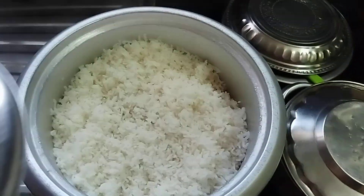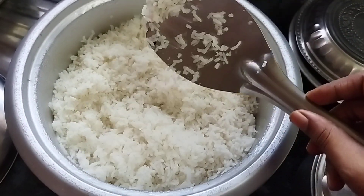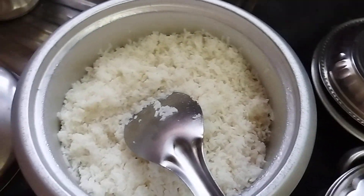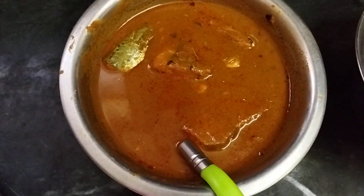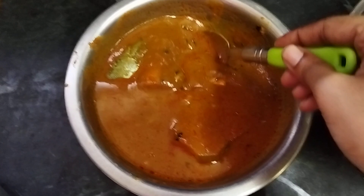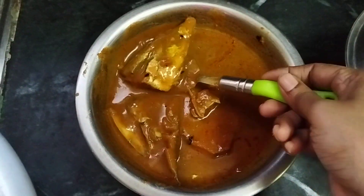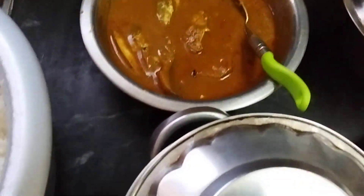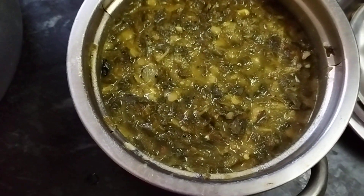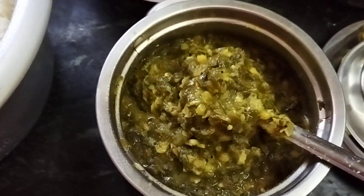I'll put the pot in the pot. I'm going to put the pot in the pot and put a pot in the pot.